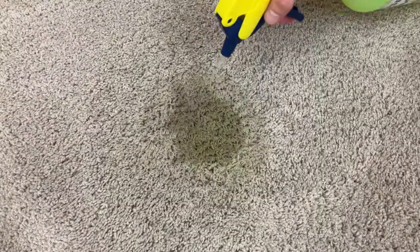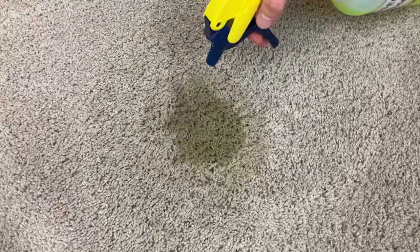If this happens to you, I'll show you a simple spray and walk away stain removal method that'll make the stain vanish before your eyes.